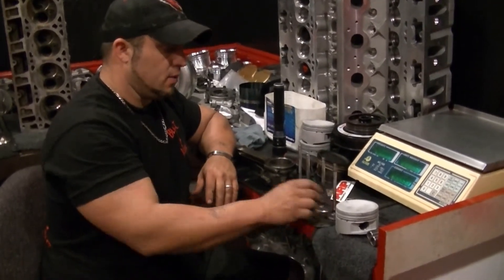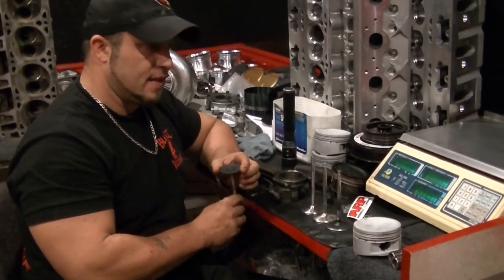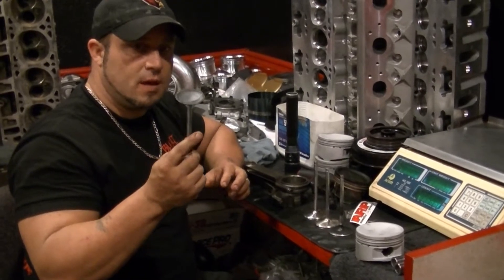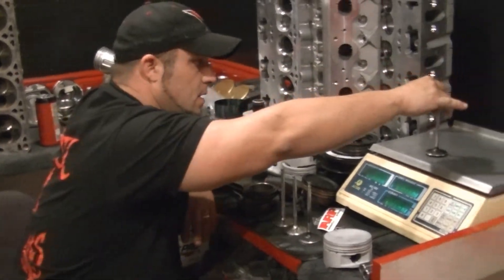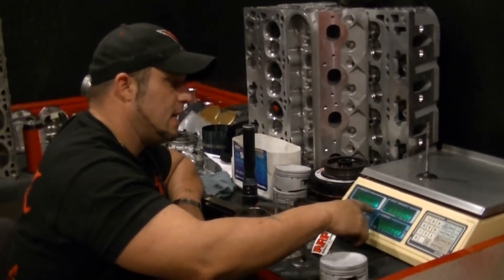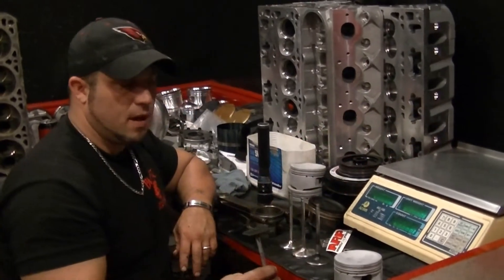They're pretty heavy. But what we're going to do here is we're going to take — this is a 197 or 190, I don't remember — 5348 truck cylinder head valve. We're going to weigh this valve. This valve weighs 90 grams. This is the smallest of our valves.